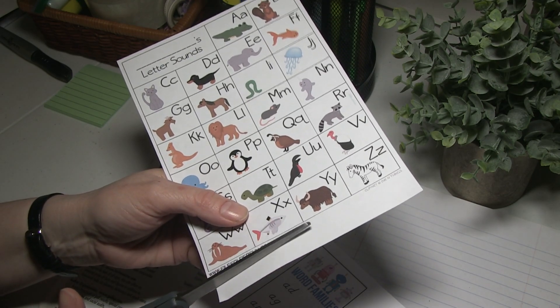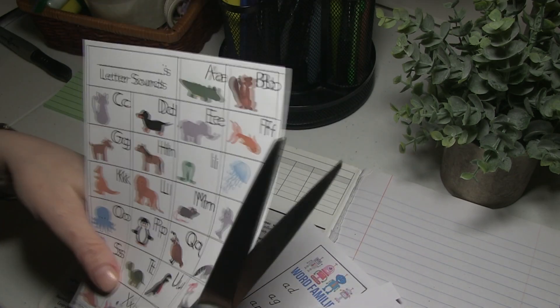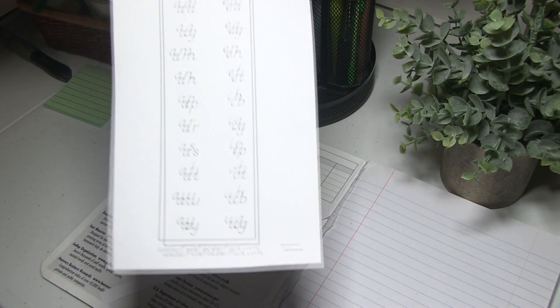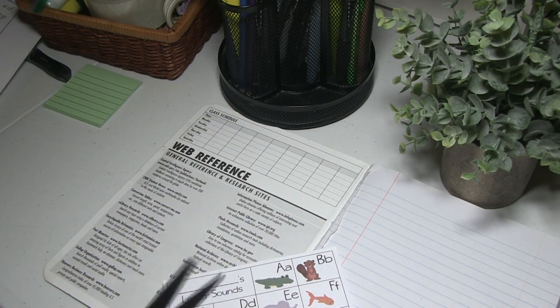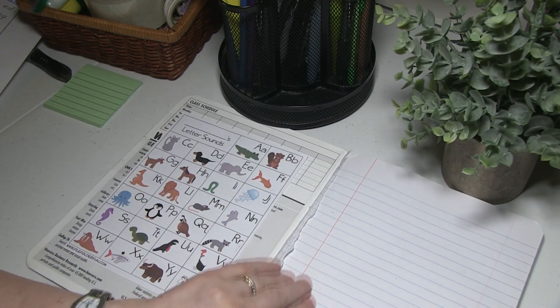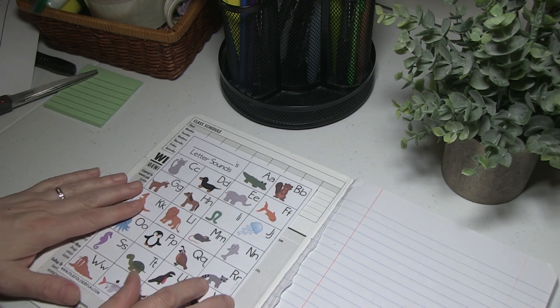So it's mini office printables at filefolderfun.com. Whatever book you're making, you can print anything you want from there and just cut it to size — it's for mini offices. They even have word families if you wanted to put that in there. You can take some of these charts, and on different pages, if you want your child to concentrate, you could cut these out and put them on different pages within the composition book and do exercises with them — like have them copy things.